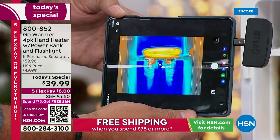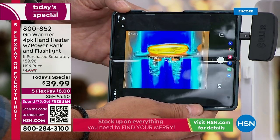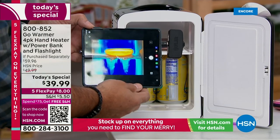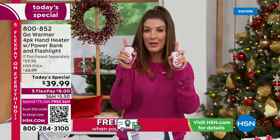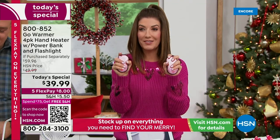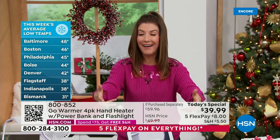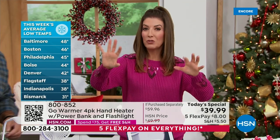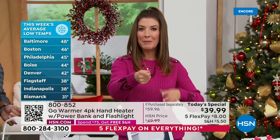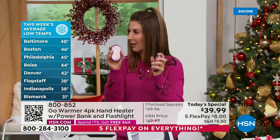I lived for years in New York City, Minnesota, and Colorado — cold and I go way back. Every single day, whether 80 degrees or 20 below zero, we walked our dogs. Your hands have to be out of your pockets and you can't wear too-puffy gloves. If I had these in my pocket, every time I put my hand in I could warm it while holding the leash in the other hand. I could have walked miles and miles more with these.